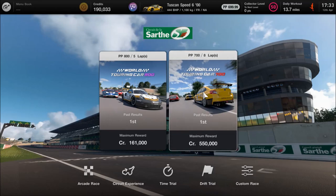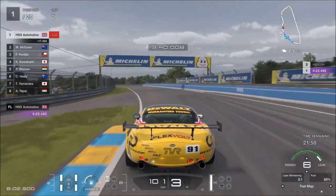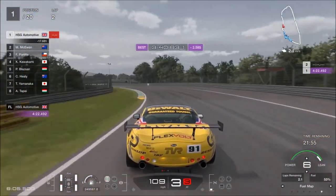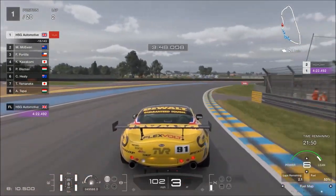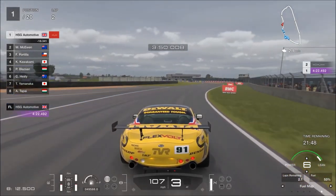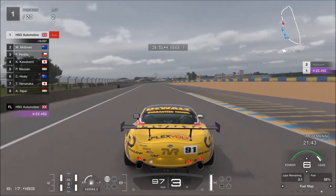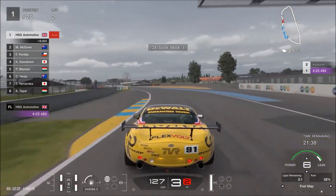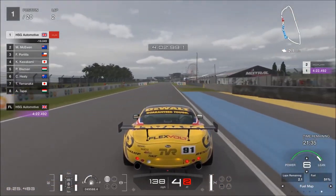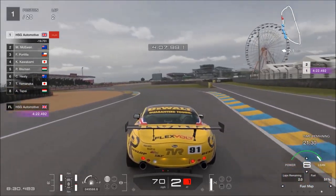You want the 700-point World Touring Car event — 550 grand, as you can see. This race takes half an hour, which sounds like a lot for a relatively low amount of money compared to circuit experiences. However, you get a baseline of 550,000, and if you get it clean — which does not mean you can't go off track — I got about 30 seconds of penalties from cutting corners my first time and still got the clean bonus. The only thing that matters is that you don't hit other cars.